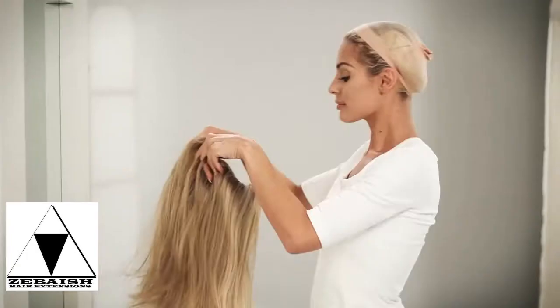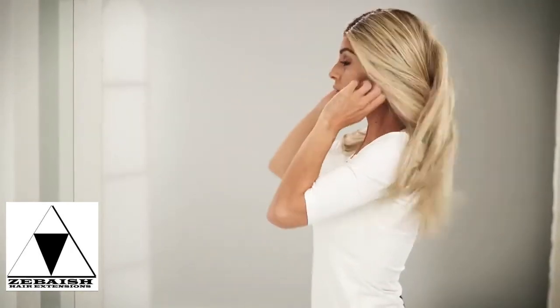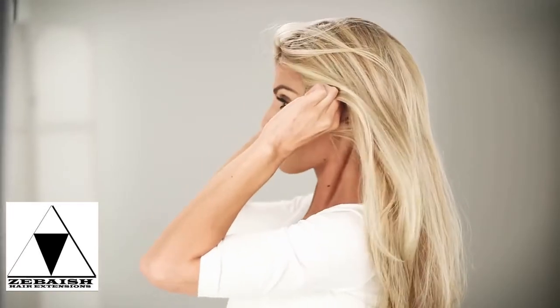Place the front of your wig at your hairline and pull back. Take your ear tabs and adjust them to your temples. You want to make sure that the ear tabs are laying flat against your head.